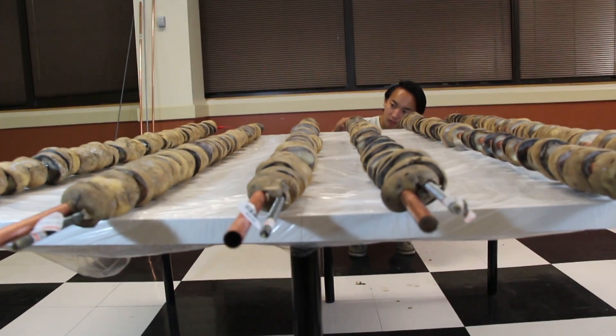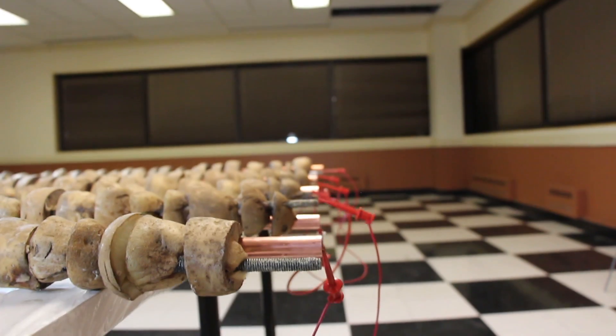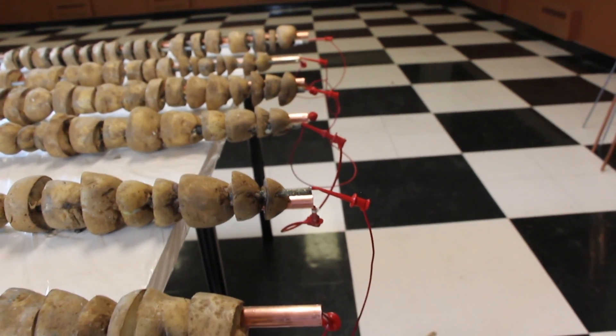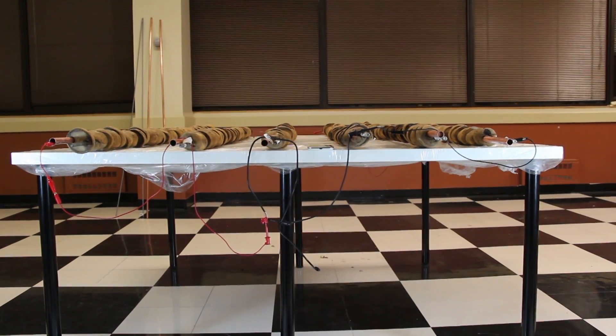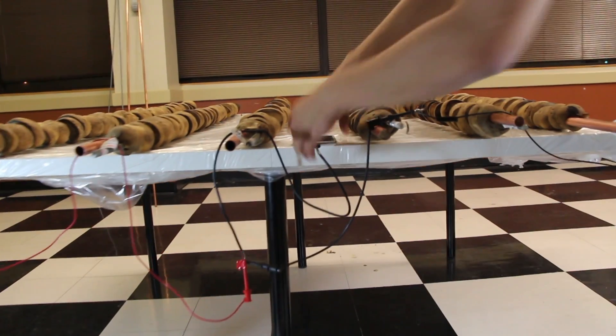Next, we positioned the potato cells into a battery pack configuration of 6 in series and 40 in parallel to achieve the needed power requirements. After this, we stripped a USB cable and connected it to our homemade potato battery. The results: